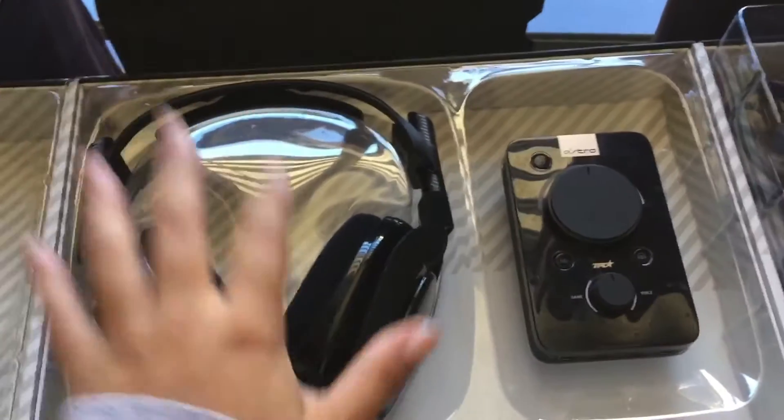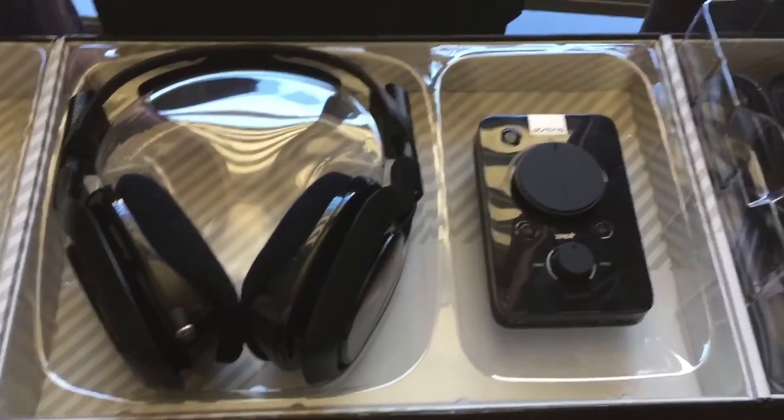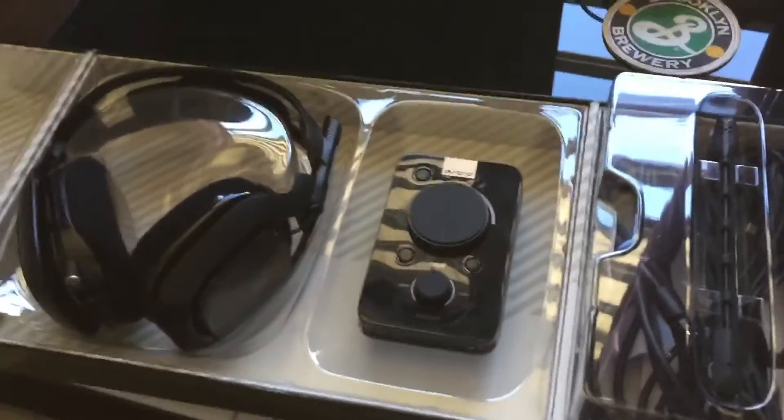The next thing I'm gonna be purchasing are the mod kits for the Mix Amps, but we shall see how that goes. I hope you guys have a wonderful day. This was a very short, quick unboxing — thank you so much. My name is Addie B, goodbye.